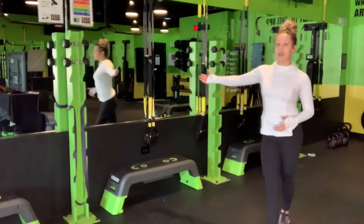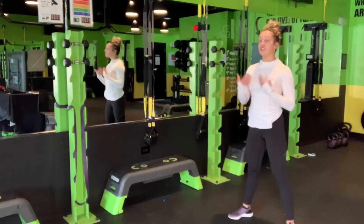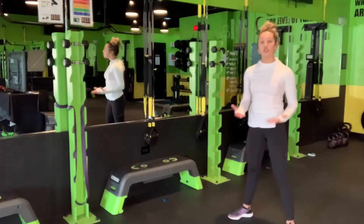I do have a mirror behind me, and I like to use it even when I'm working out on my own to make sure my core is engaged, I'm not hunching my back, and I'm not arching my back or hyperextending. It's super important to watch yourself while you're working out.